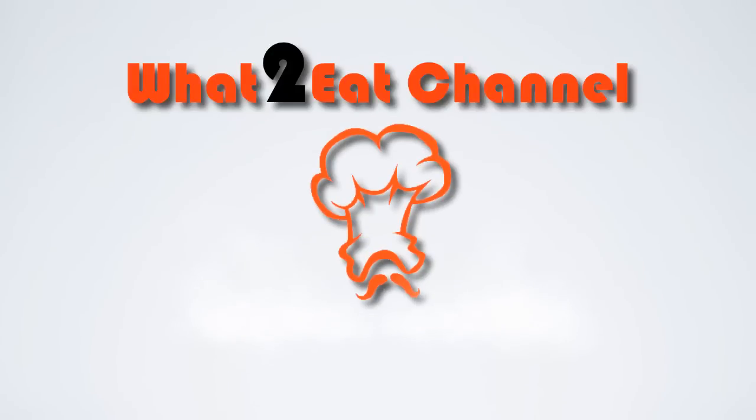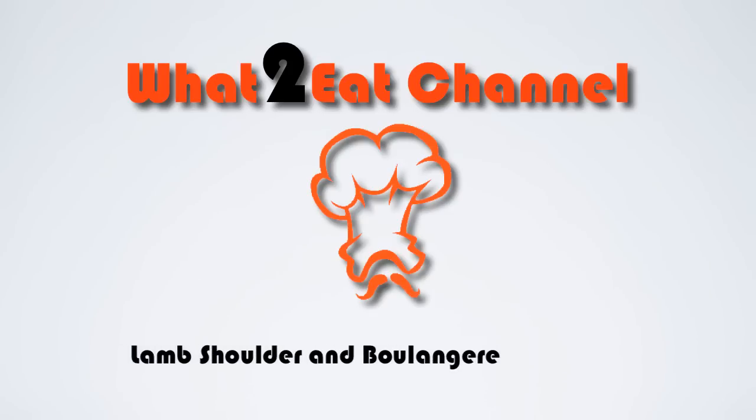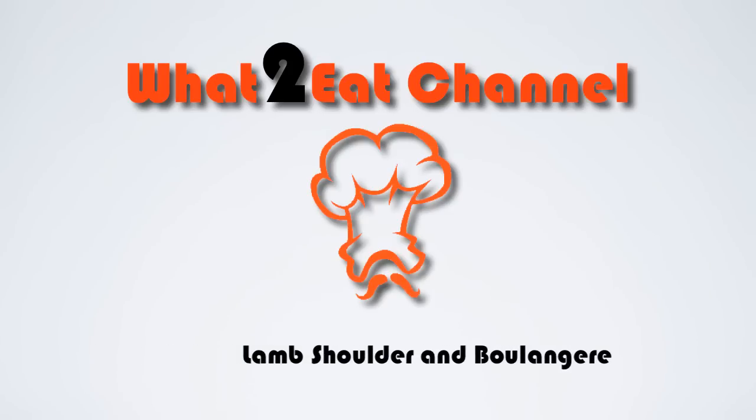Hello and welcome back to the What's Street Channel. Today we're going to do slow roasted shoulder of lamb with Boulanger potatoes. So let's get to it.